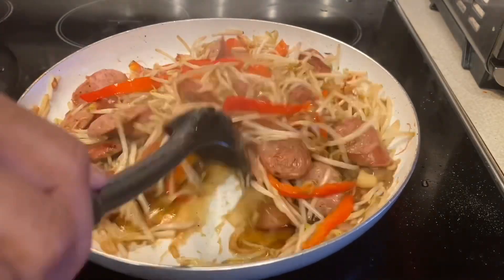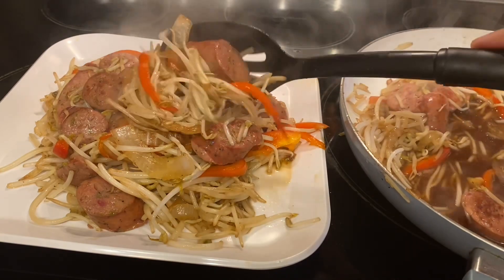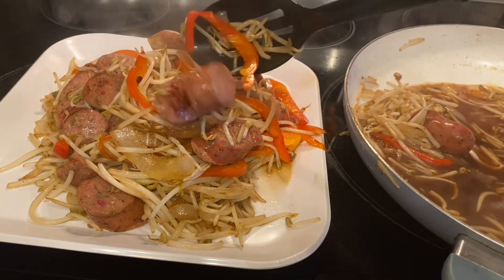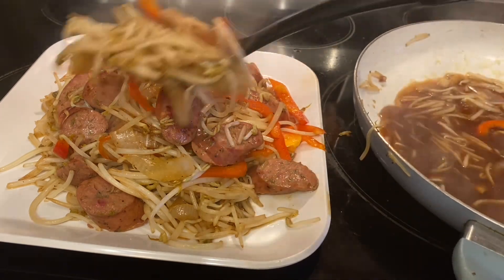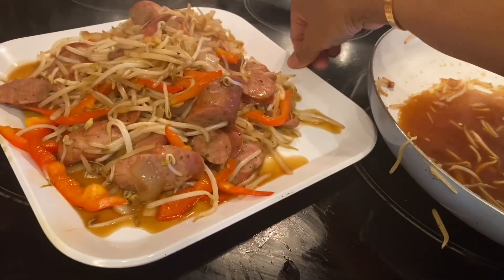Hello, good morning and good evening everyone. I'm going to cook stir-fried turkey sausage and bean sprout with vegetables. It's so delicious, yummy, and very super yummy for our dinner.